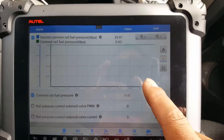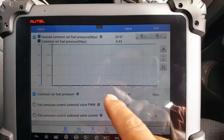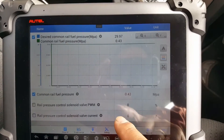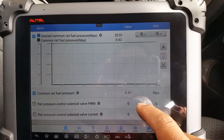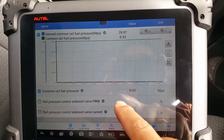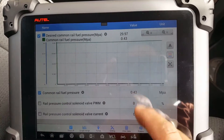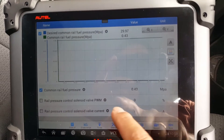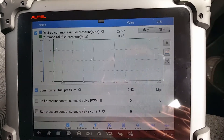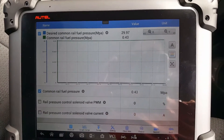Looking at this graphic, what we don't want to see is the green line — the actual pressure — go above the blue line — the desired pressure. Down here we should see the percentage at which the valve has been pulsed, and the amperage that valve is drawing. We should see values there in the graphic. I'm going to cycle the key off and then crank.